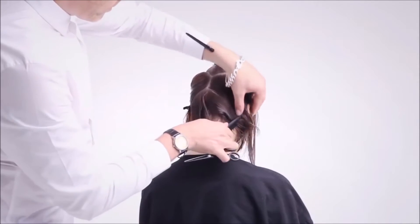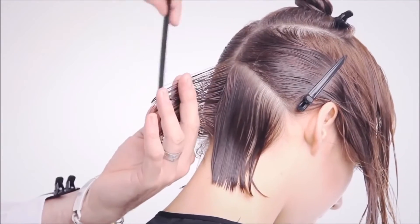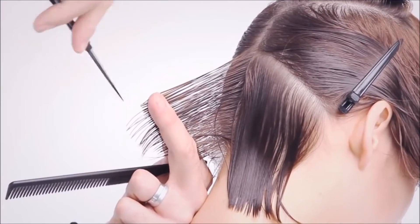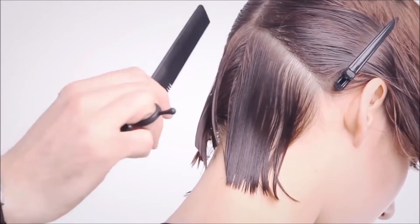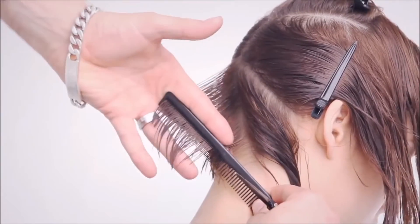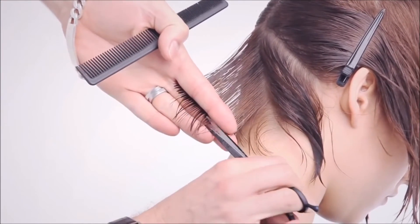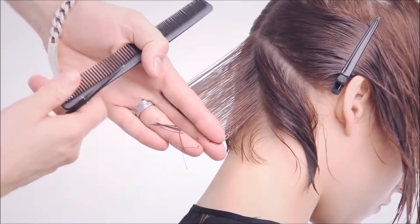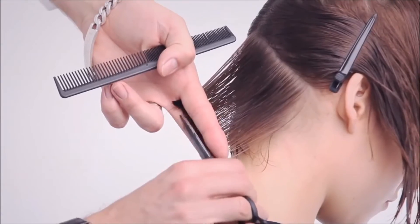Take the next diagonal forward section from the occipital bone to below the ear. Take a vertical section, elevating it to a 45-degree angle and cut blunt using the previous section as a guide. Take a travelling diagonal forward section, elevate to a 45-degree angle and cut blunt. Continue to take these travelling diagonal forward sections and over-direct to the previous section. Repeat on the opposite side.